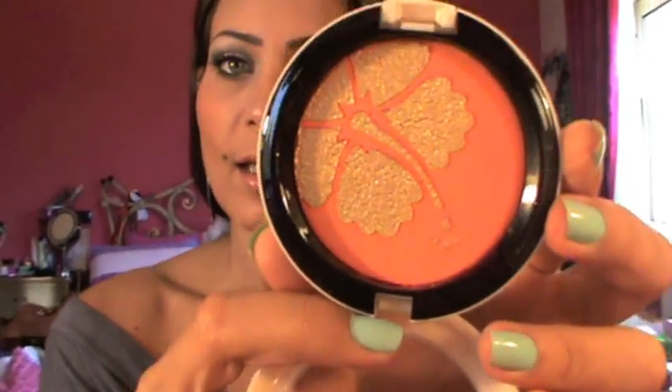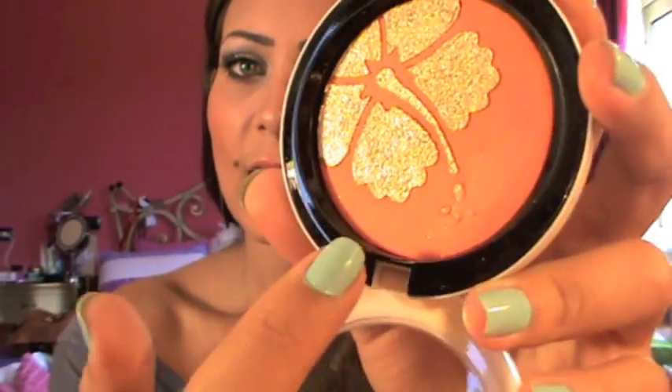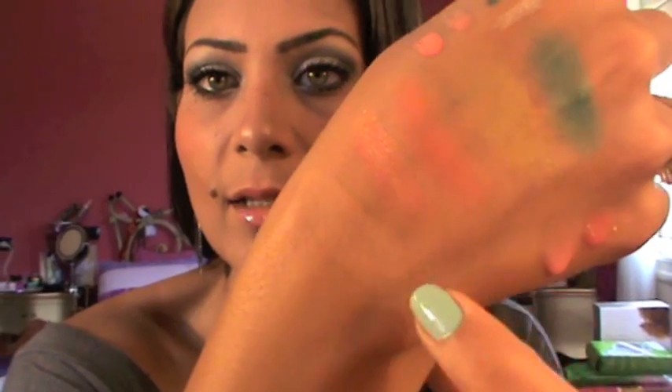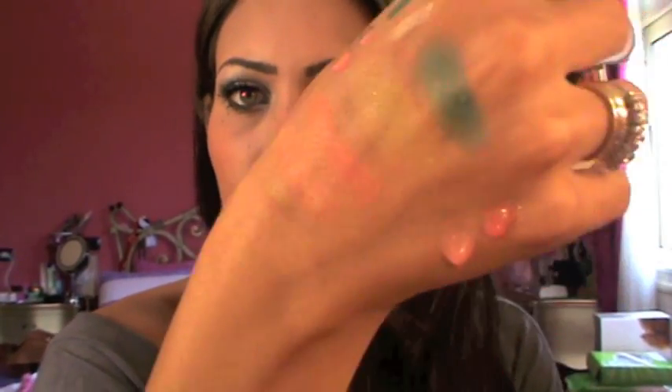Also from the Surf Baby Collection, I picked a Chick Powder in My Paradise. I love the design — the flower. It has shimmers and it's basically a coral blush. Here's a swatch without the shimmer, and here's a swatch with the glitters or the shivers. Very, very pretty color. I'm probably going to pick up another one as a backup because it's really, really pretty.